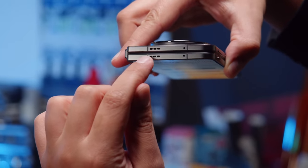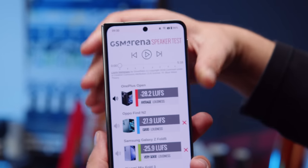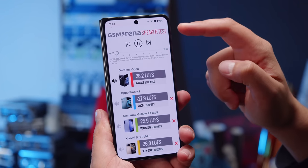The OnePlus Open has three Dolby Atmos speakers — one at the bottom and two at the top. Absolute loudness is just average here, but the sound quality is very good, with some bass, great vocals, and nice highs. You can hear for yourself with the provided link.